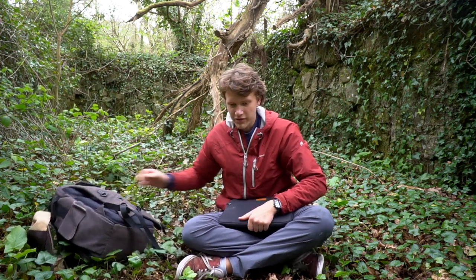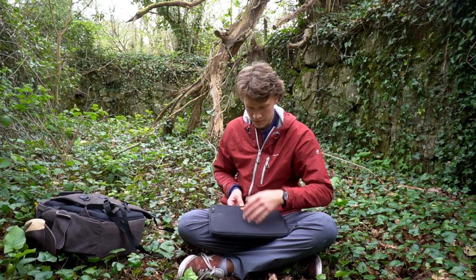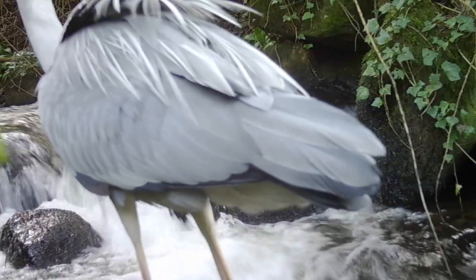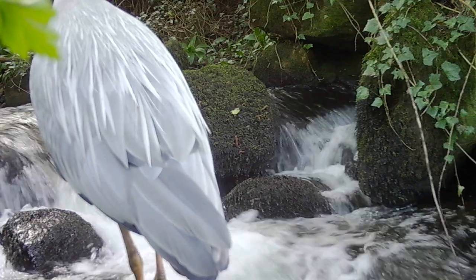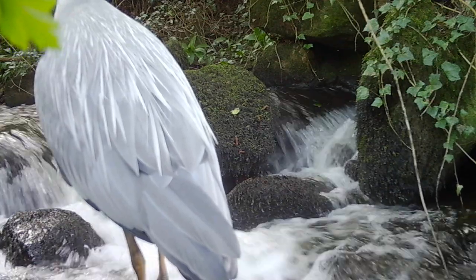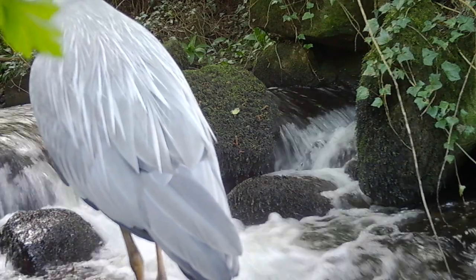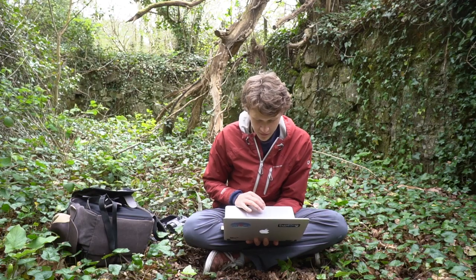This place is pretty cool and the wind shouldn't affect it that much either. There's a grey heron standing right in front of the camera - that's so cool. There are actually trout in that little stream, probably about this big, so it's either hunting trout or some of the frogs and things.